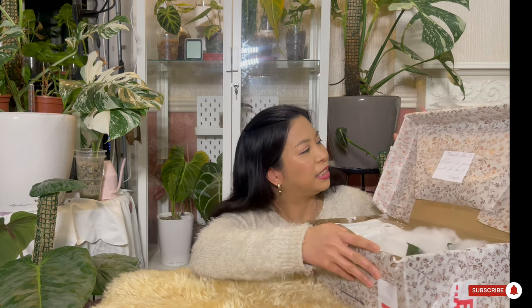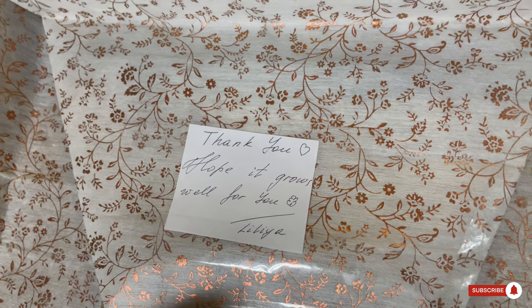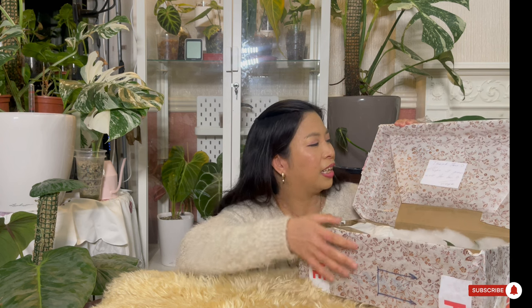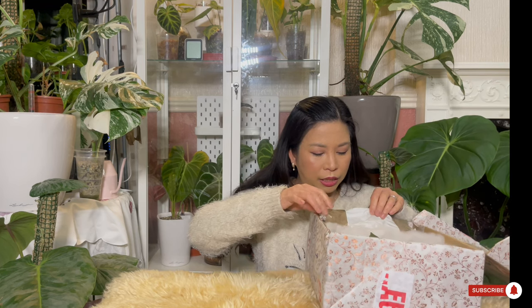Oh my god, look at this — it's so cute! It says 'thank you, hope it grows well for you.' Lilia included this little — I think it's a monstera — I'll give you a closer look later. And this is how she packaged it: so well packaged.